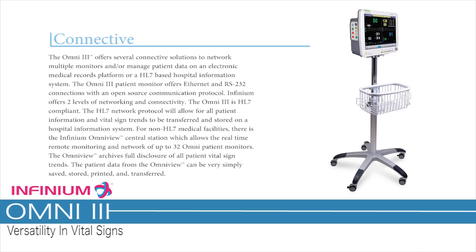Connective. The Omni 3 offers several connectivity solutions to network multiple monitors and manage patient data on an electronic medical records platform for an HL7-based hospital information system. The Omni 3 patient monitor offers Ethernet and RS-232 connections with an open source communication protocol. Infinium offers two levels of networking and connectivity. The Omni 3 is HL7 compliant, allowing all patient information and vital sign trends to be transferred and stored on a hospital information system.